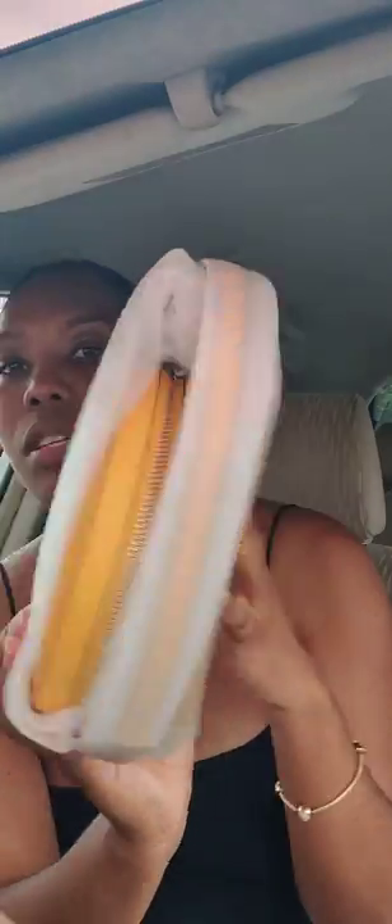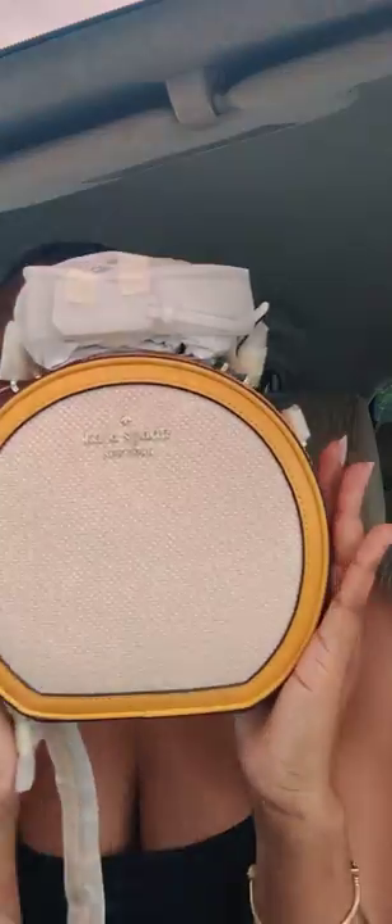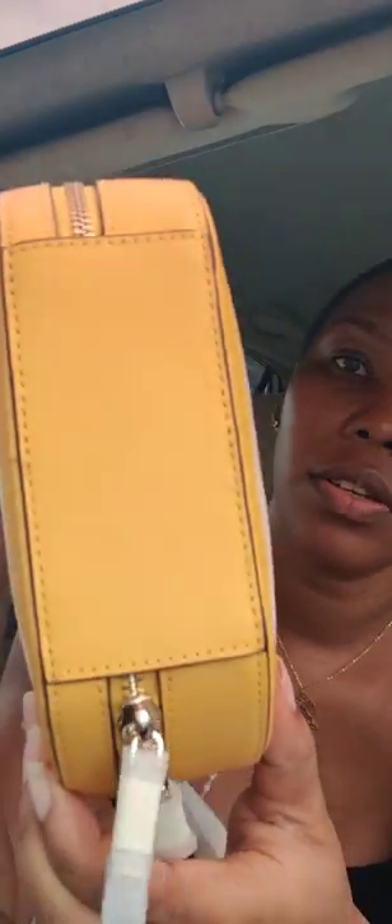This is what the box looks like, and it's completely protected. This is what the back looks like — let me save up all these references.